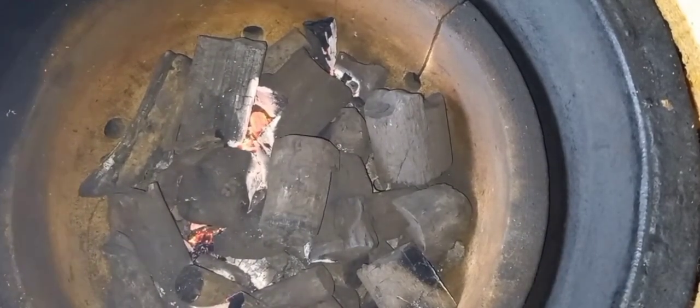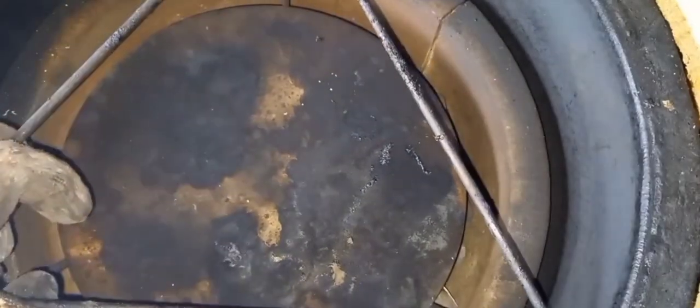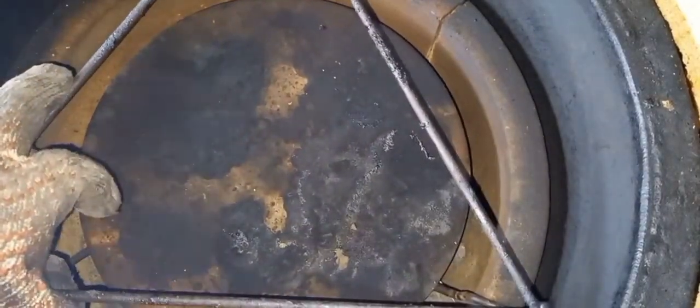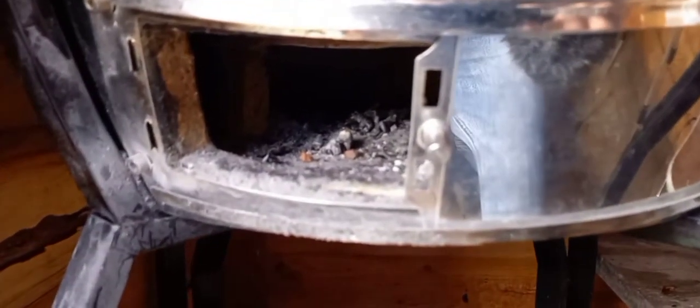Once they've gone out, and only once they've gone out, do we start our next process. Put in the deflector plate if you're using one, then close your lid down and open your vents up fully — top vent fully open and bottom vent fully open. This allows maximum airflow so the charcoal can take inside the ceramic and warm up the ceramic.